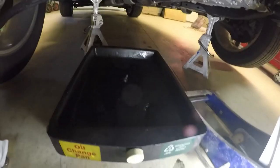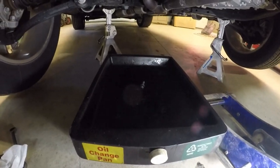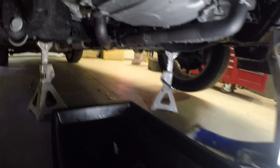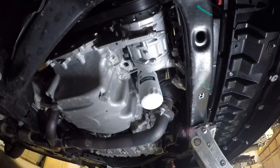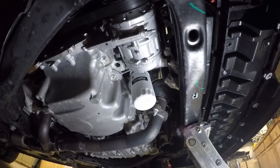One thing I do like about the design is that I can put this size oil pan — just a normal one you get at Walmart — leave the drain plug out and leave it draining, and still give myself plenty of room to get the oil filter off so it can also drain into the same pan. That's kind of handy.